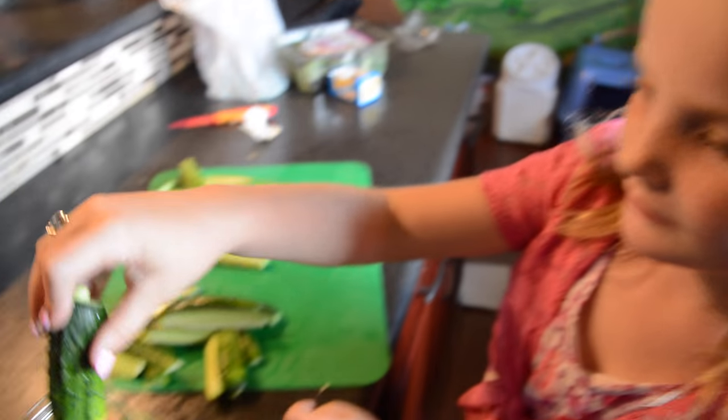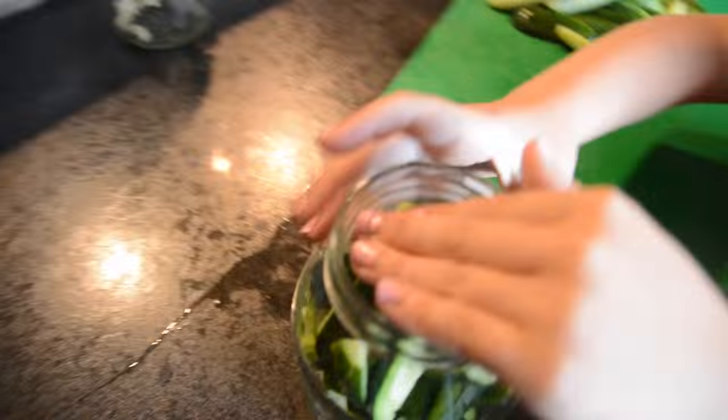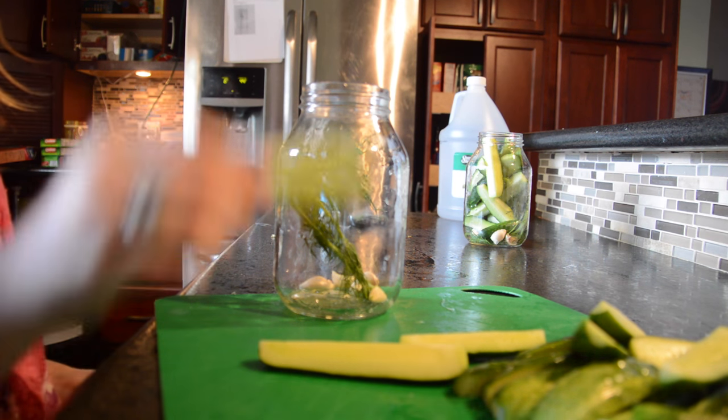Put the cucumbers in. One jar done. Now we're gonna fill up the second jar.